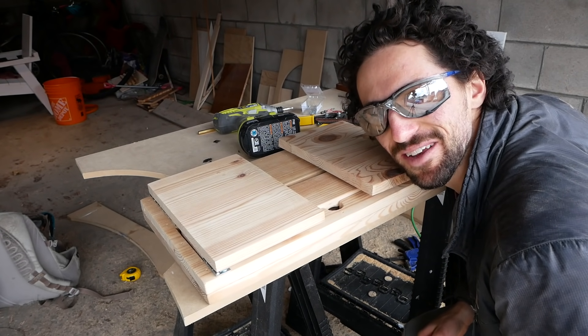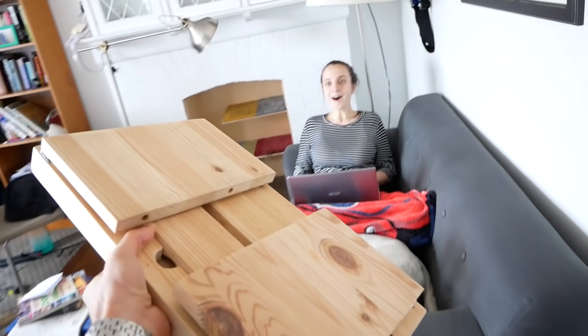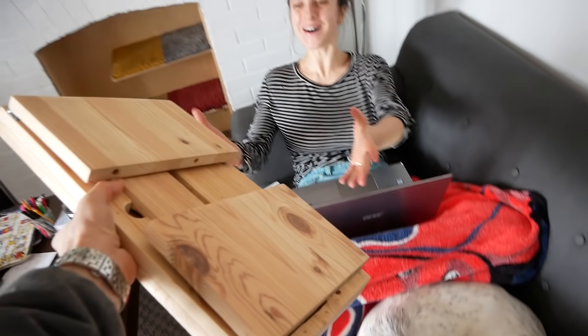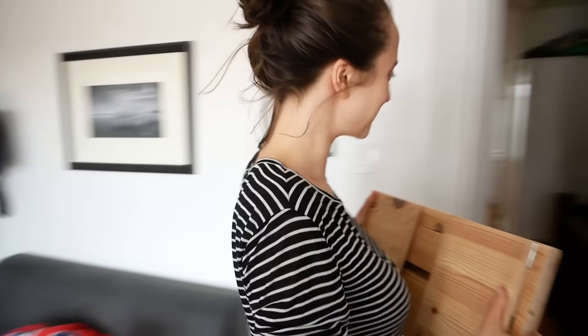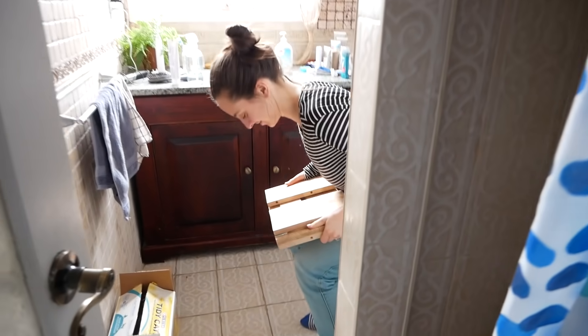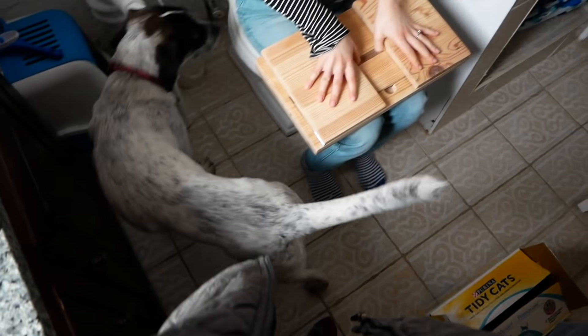Alright, let's go give this to Eden. My poop stool! I gotta go try it. Better than when you proposed.